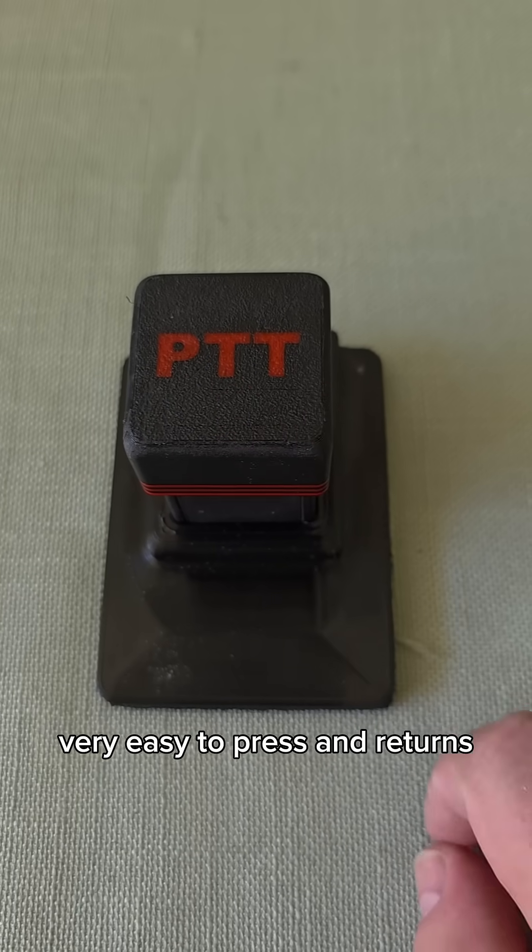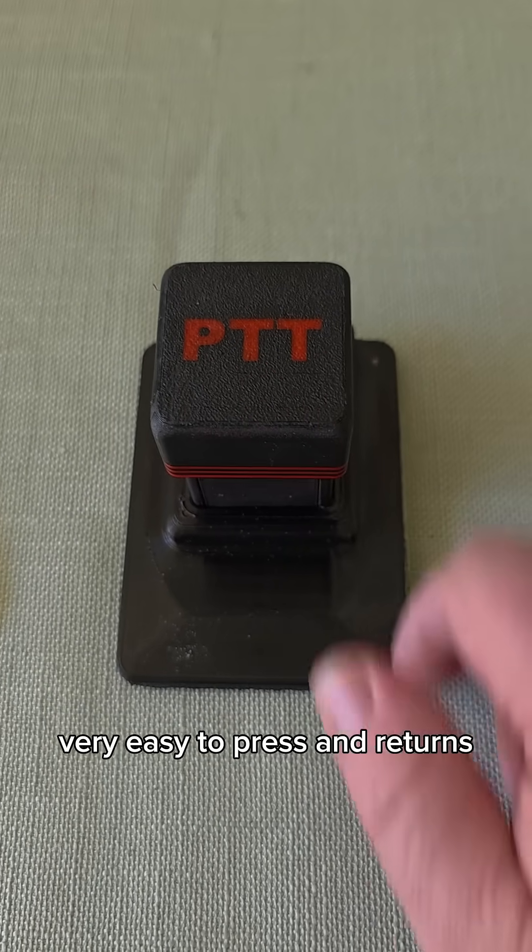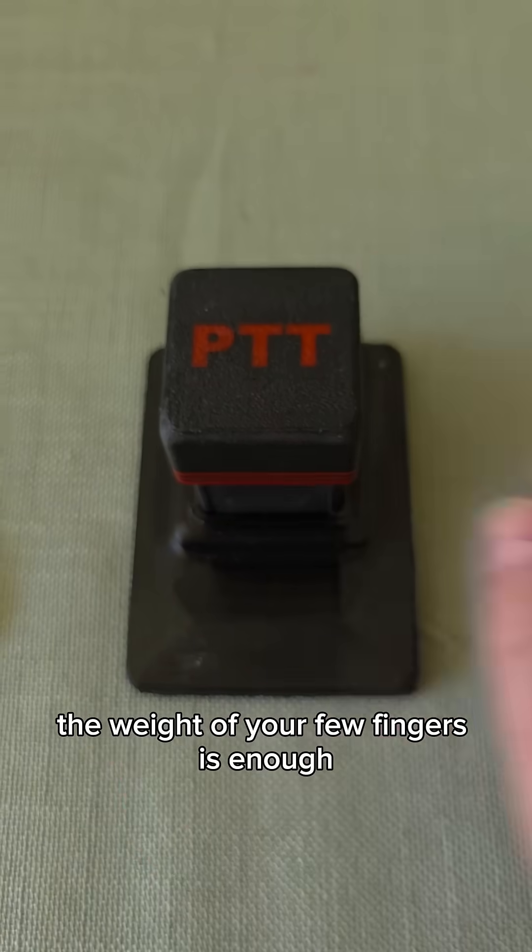This button is very, very easy to press and returns, but you can do it with almost no force. The weight of your few fingers is enough.